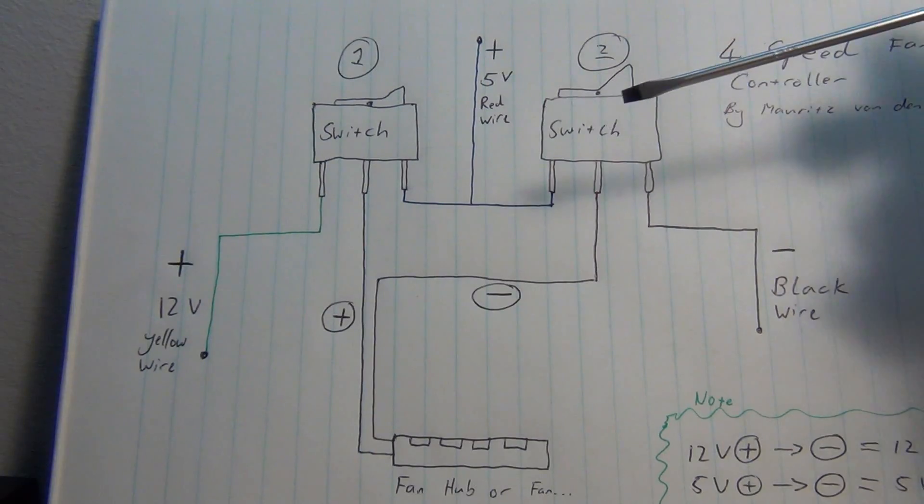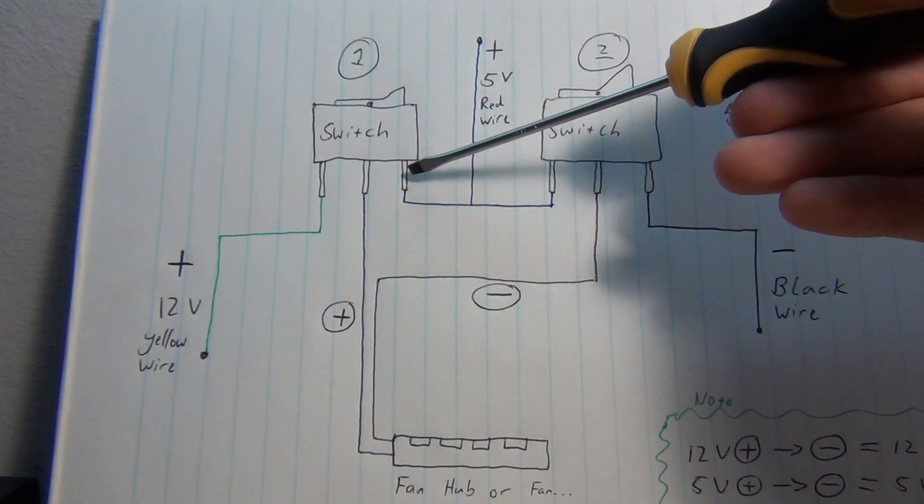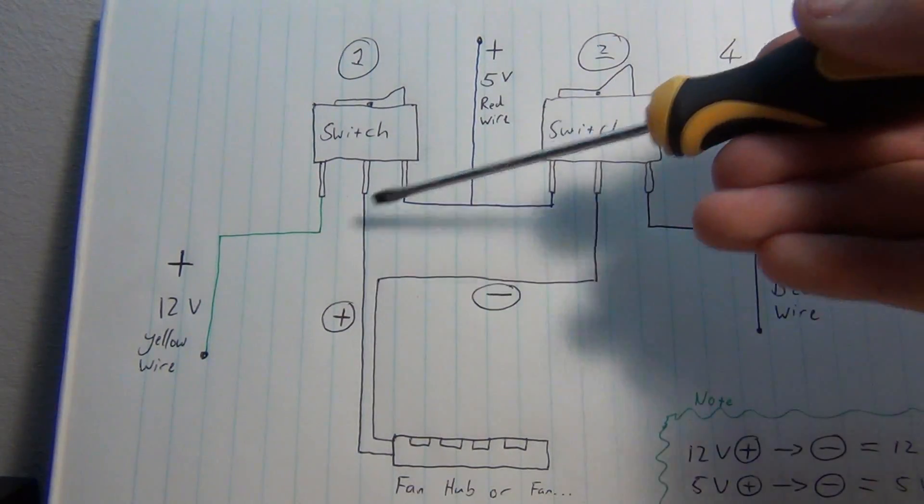And if you want to switch it completely off, you switch this to the 5 volts and this to the 5 volts as well. So essentially no current can flow — there is no difference between the point here and the point here.